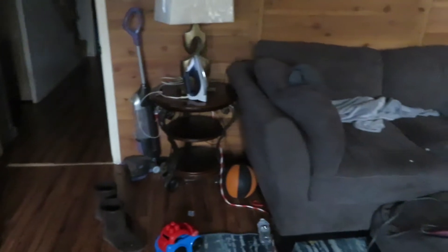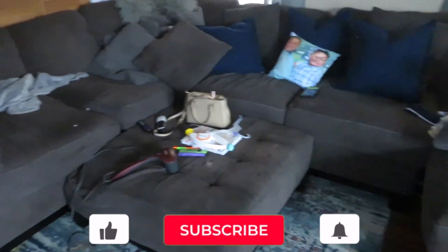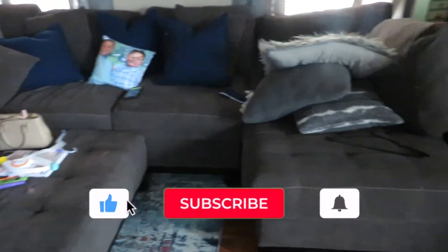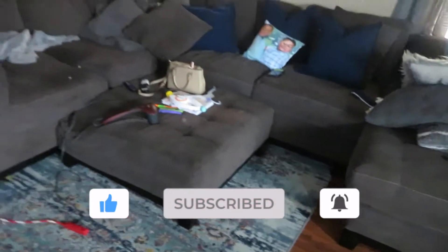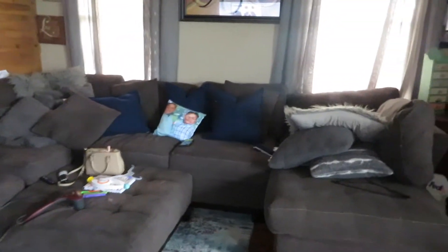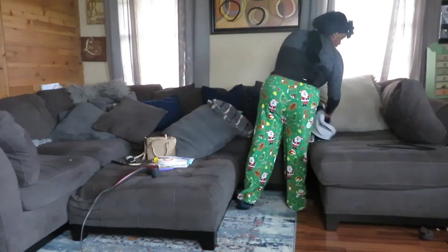Hi guys, welcome back to my channel. As you can see, my lip balm is a hot mess. If you guys are new to this channel, make sure you like this video, subscribe to my channel, and also turn on your post notification bell. Let's get straight into this video.